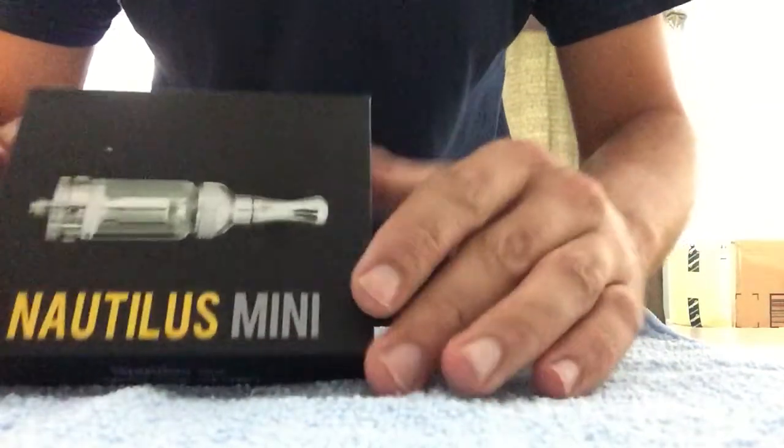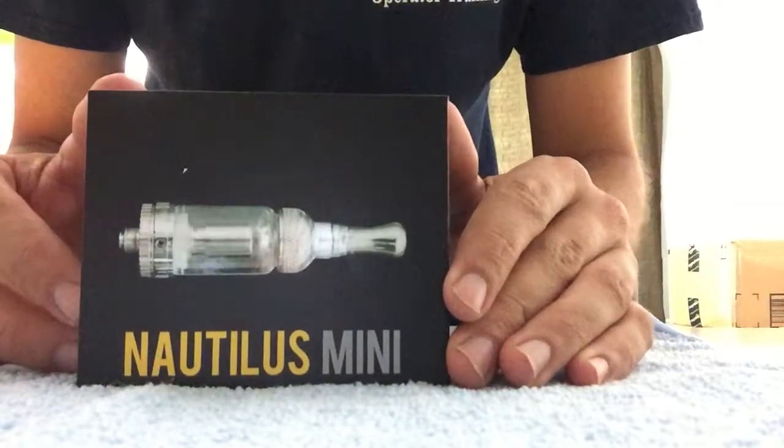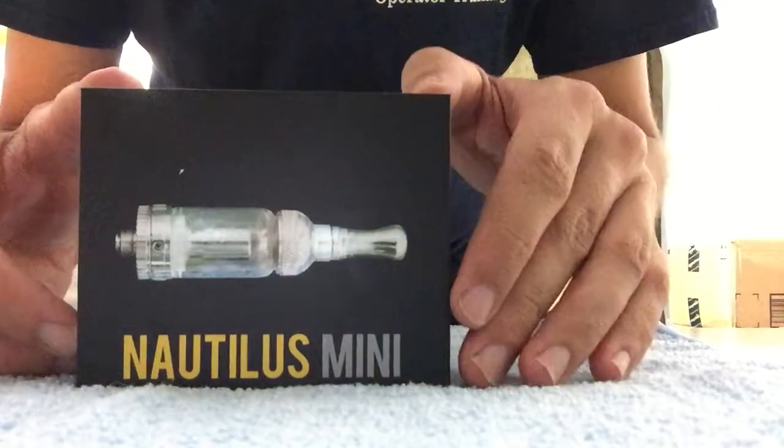Hello, today I have the Natalus Mini. We're gonna unbox it, take it apart, put it back together and prime it.